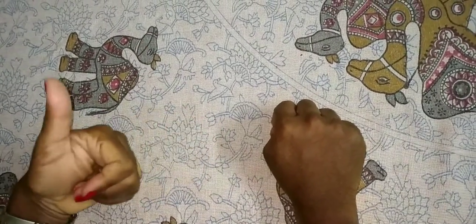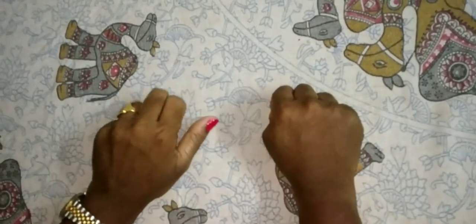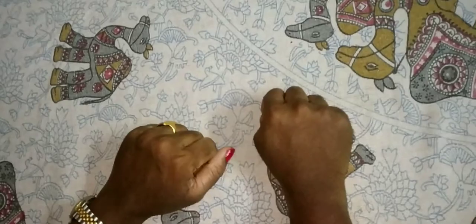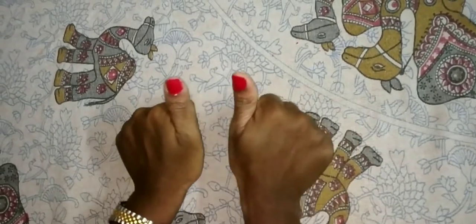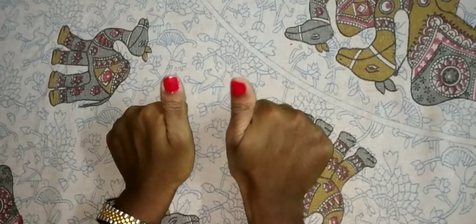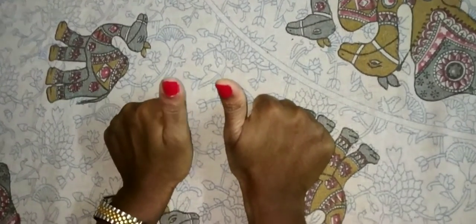Now here: 50 and 30 and 20 is 70. Here: 50 and 30 is 80. Now see here — what is this number? This is the 10's place and this is the 1's place. 55.